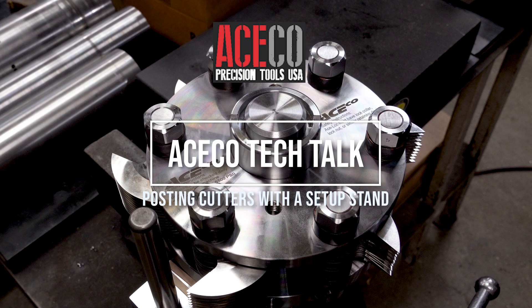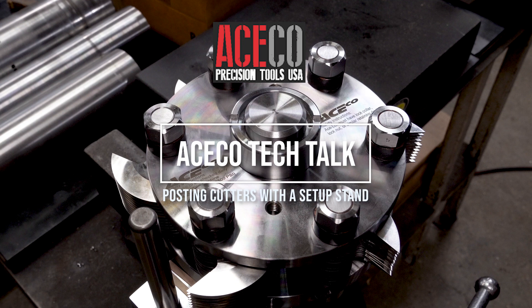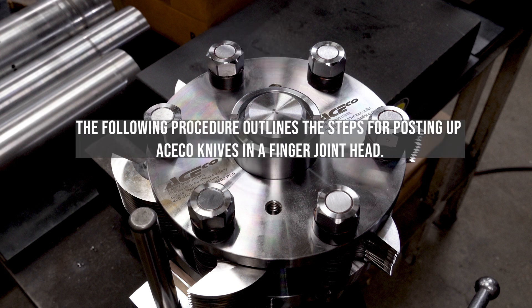Welcome to ASECO Tech Talk number 6: Posting Cutters with a Setup Stand. The following procedure outlines the steps for posting up ASECO knives in a finger joint head.